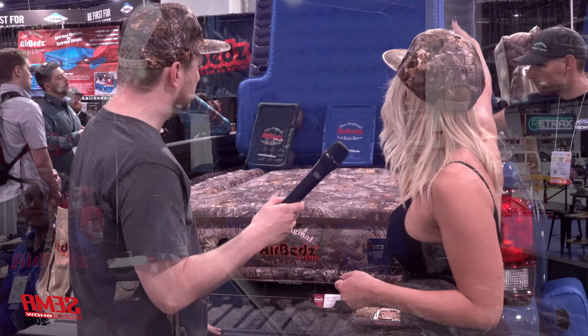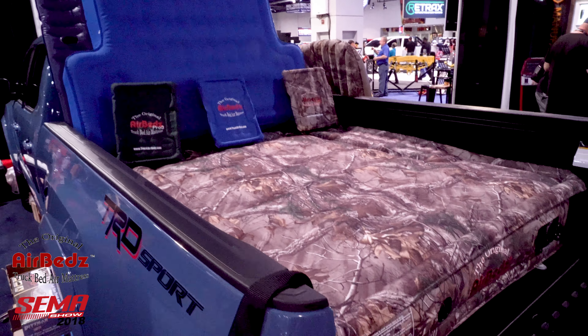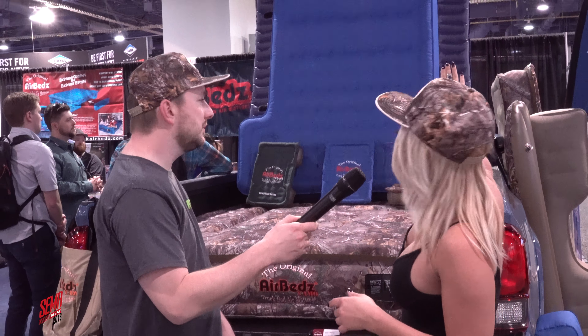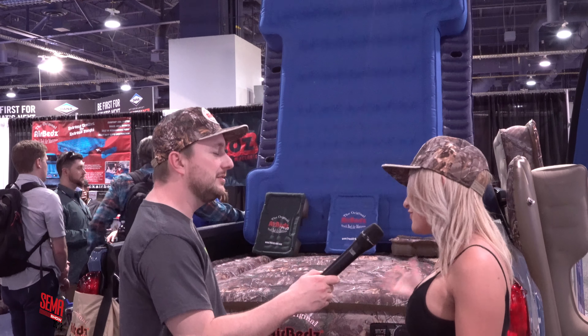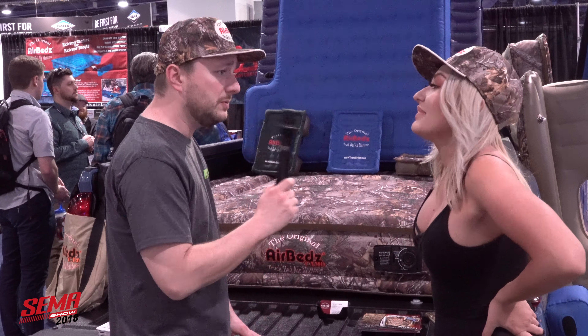Another cool thing about it is it's multi-purpose. You can see where our wheel wells are over here — they're taken out. But if you'd like to put this in your house because you have family in town, you can grab one of our inserts and it'll stick right on to where the wheel wells are normally taken out. Or if the people you're having over, you don't like them very much, you can just leave them out too.